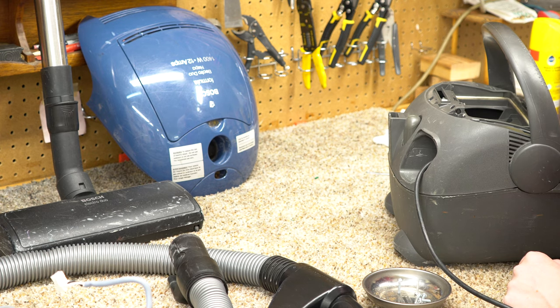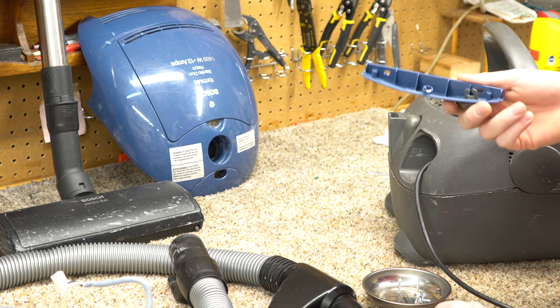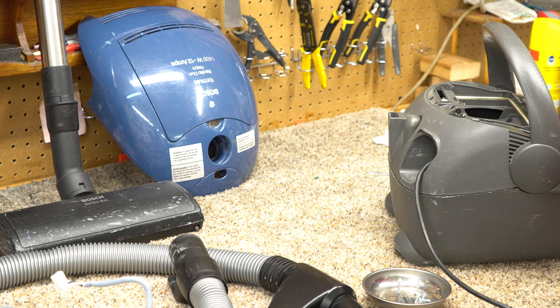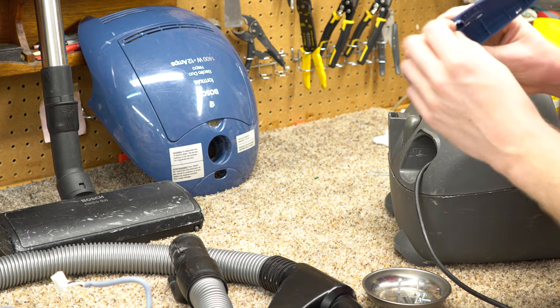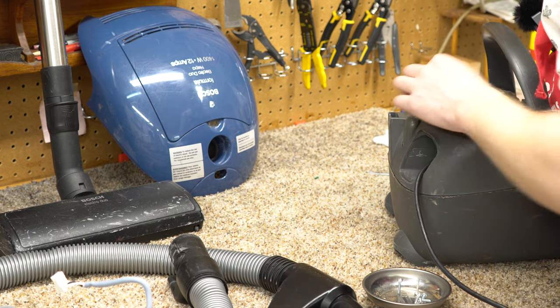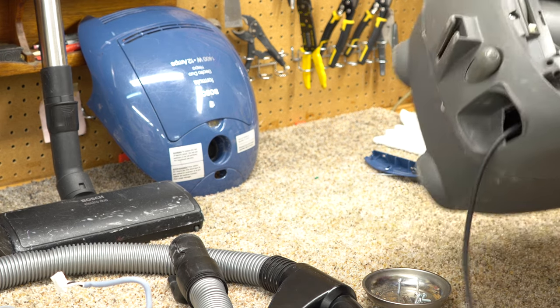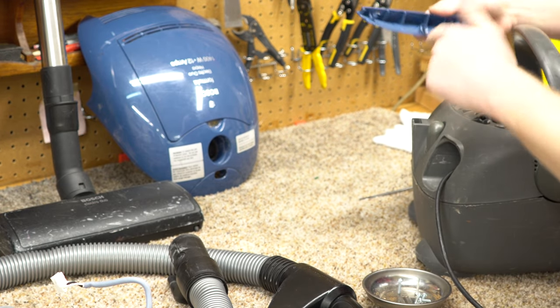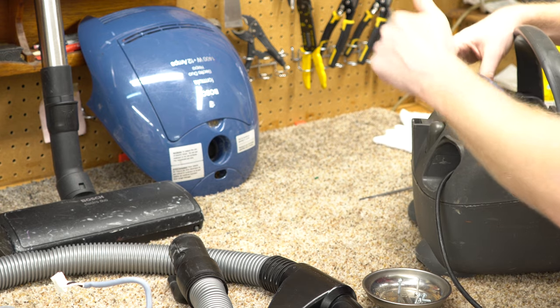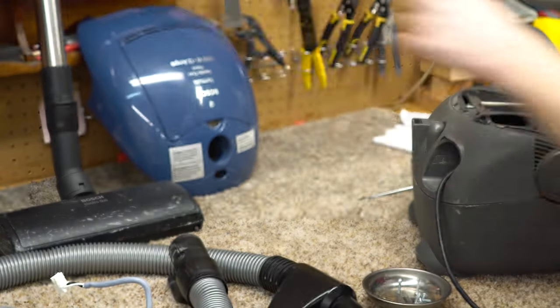What the heck? I broke it — but not in a way I can't fix it. There was like a little tab, and that little tab had a screw in it. They put the screw through this and molded it — I wonder how this was made. Anyway, that can be fixed.